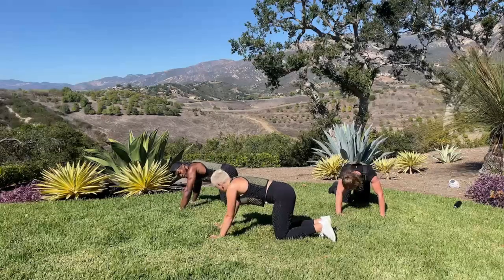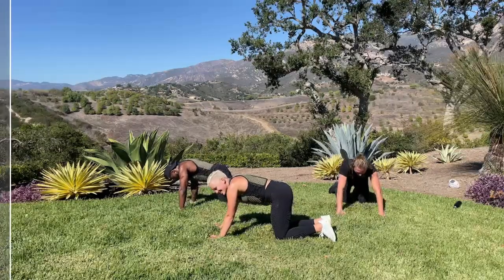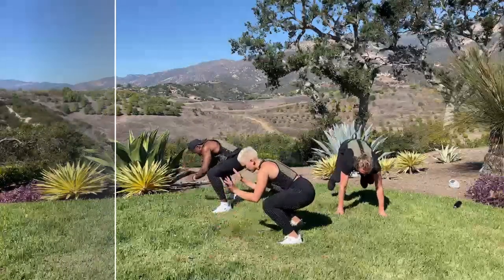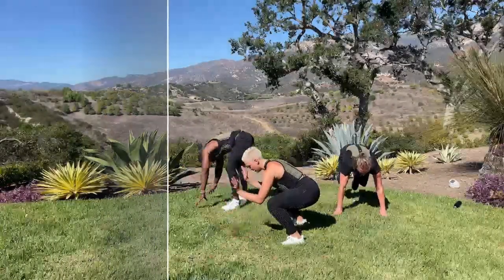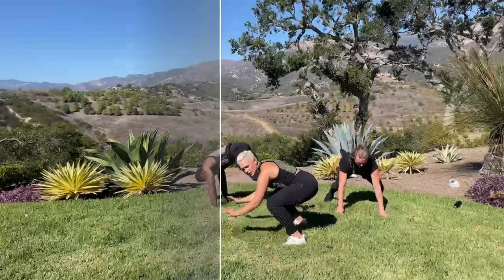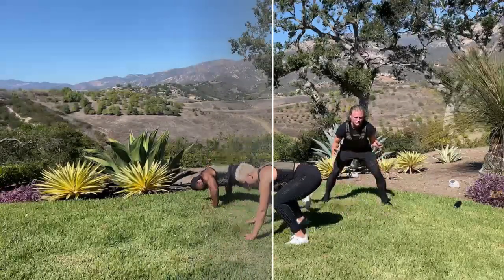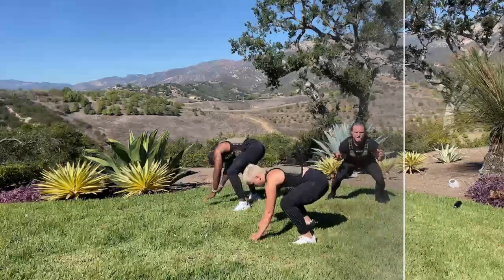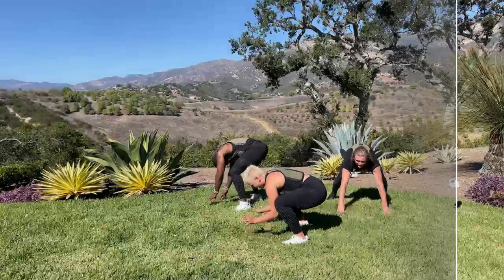I told you I would do it, so here we go — 3, 2, 1, pop up. It looks different for everyone — do the best that you can, keep pushing. Ten. In 3, 2, 1.